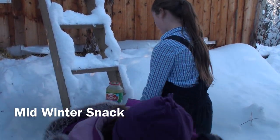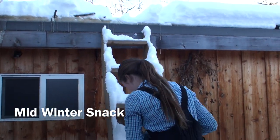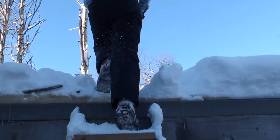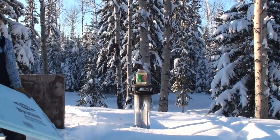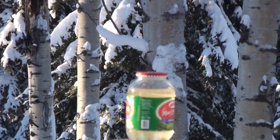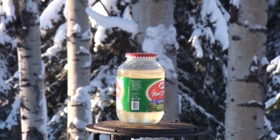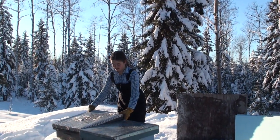What are you up to, Sarah? I'm bringing syrup to my bees for feeding them. What's in there? It's sugar water — a two-to-one mixture of sugar and water. It's not pickle juice?